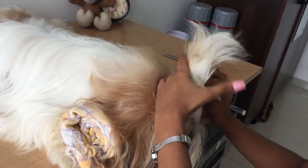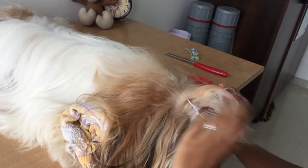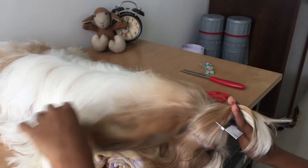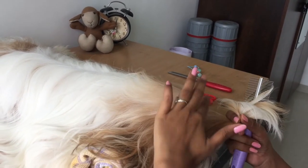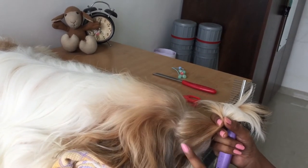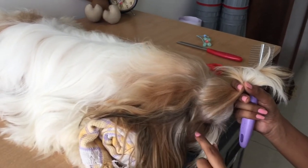Take the hair from eye to eye level and bring it to the mid of their head — that's right before where the ear starts, which is the crown area. We've taken hair from right above their eyes to the crown. Make sure to leave their eyelashes free.